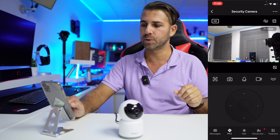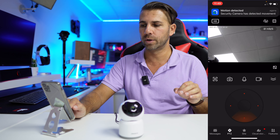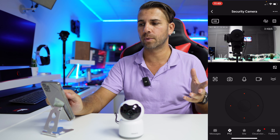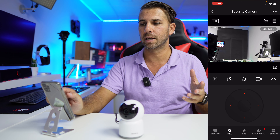Beneath the live view, we have the PTZ option, which allows pan up to 330 degrees and tilt up to 90 degrees, giving a lot of freedom. You can use the on-screen controls or simply touch the screen and swipe left, right, up, or down, which is a nice alternative.